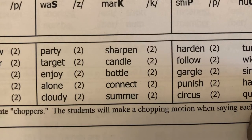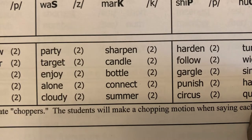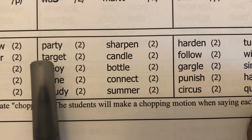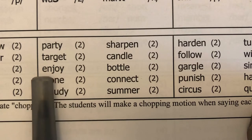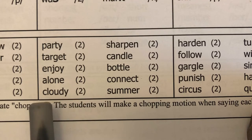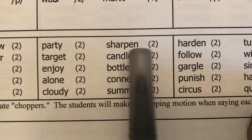Now we're doing segmenting syllables. I say the word, students repeat it, segment it into syllables, and count them. Party — part-y, two. Target — tar-get, two. Enjoy — en-joy, two. Alone — a-lone, two. Cloudy — cloud-y, two. Sharpen — sharp-en, two. Candle — can-dle, two. Bottle — bot-tle, two. Connect — con-nect, two.